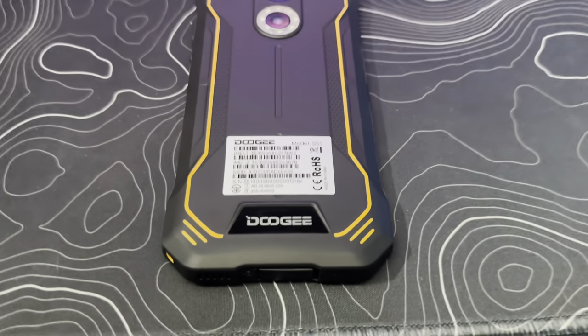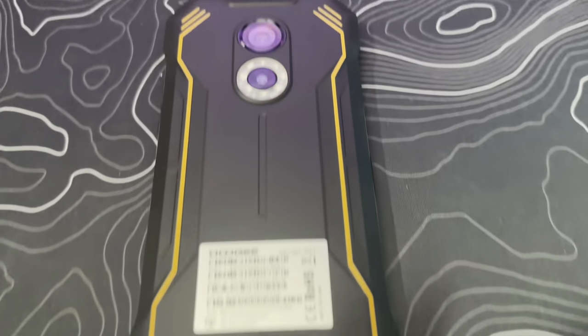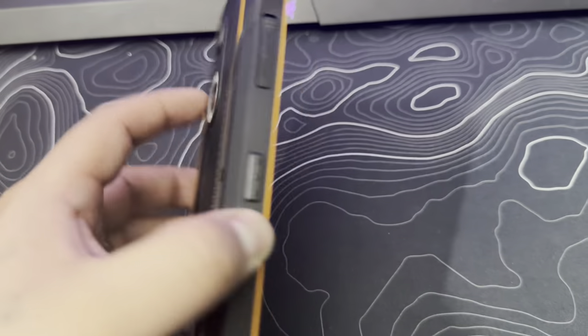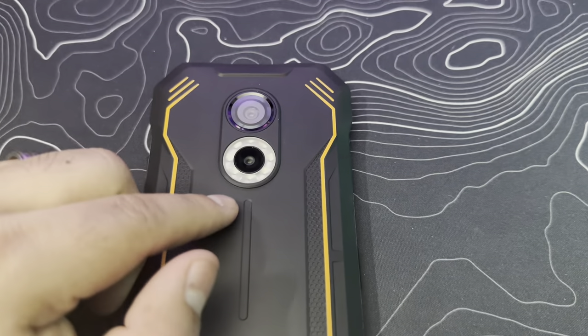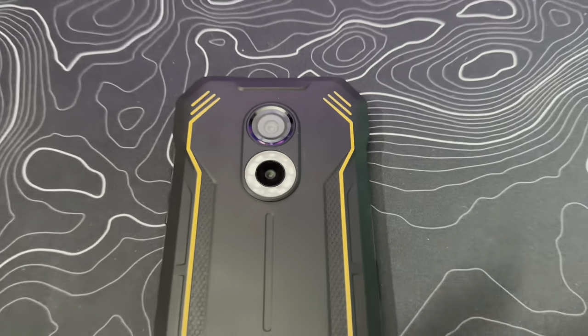Here's a closeup of the device. As you can see, it is wrapped for heavy duty use and drops — it has a nice protective shell built into the device. Here in the back, we do have some cameras: a 12 megapixel camera and a 2 megapixel portrait camera. It also has a flash built in right there.